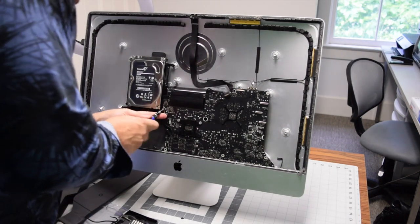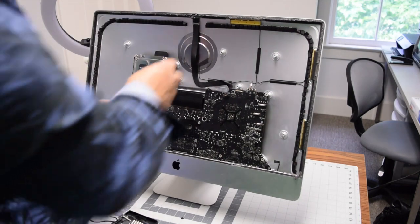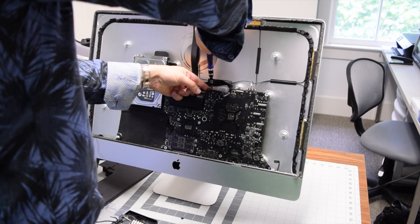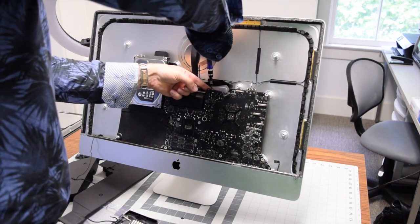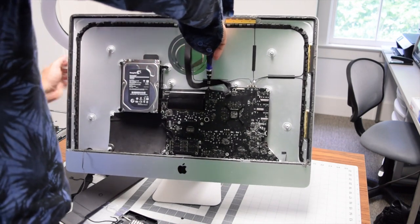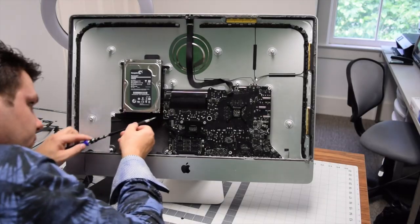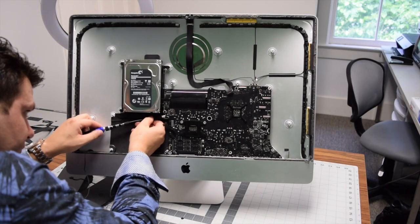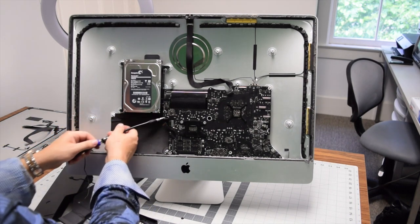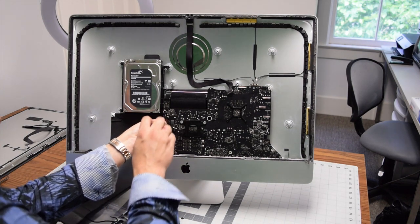Secure the board with one T10 screw just to hold it in place for the moment. Once it's held in place, secure the two system fan screws up top. Then come in from the side with the difficult T10 side screw — the one you had to remove the post for — using an extension to reach it.